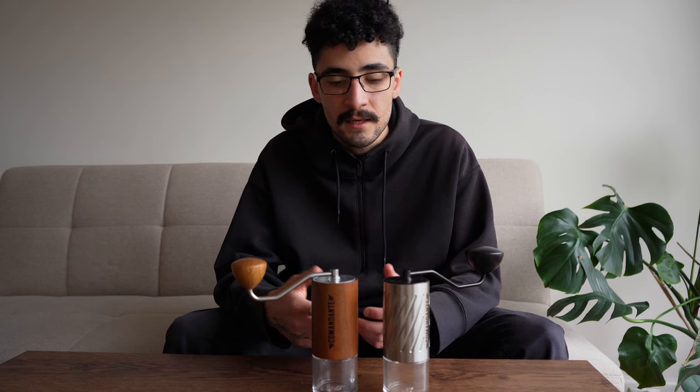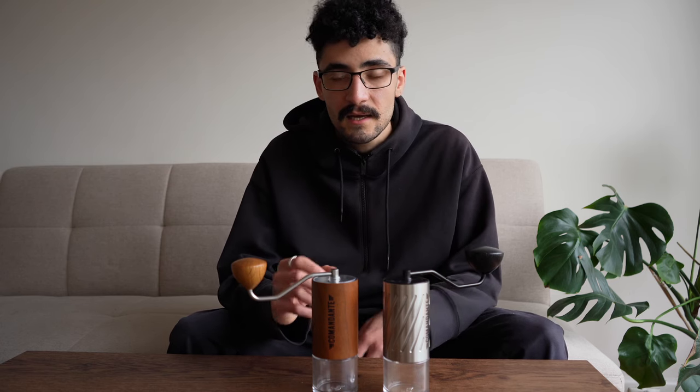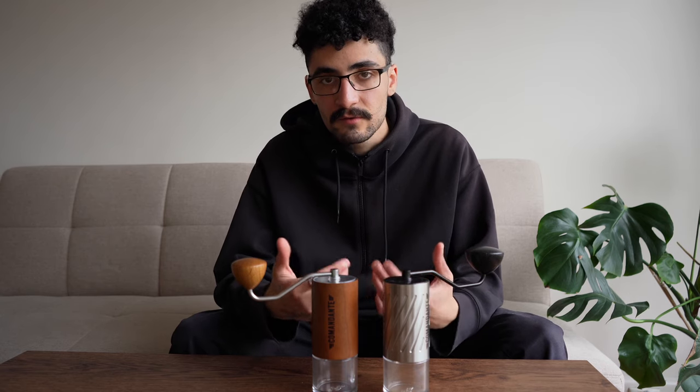It's definitely not like the C3 or other Timemore products or cheaper hand grinders that feel cheap and plasticky. Even if they have full metal pieces, the metal is thinner and just doesn't have that premium heft.